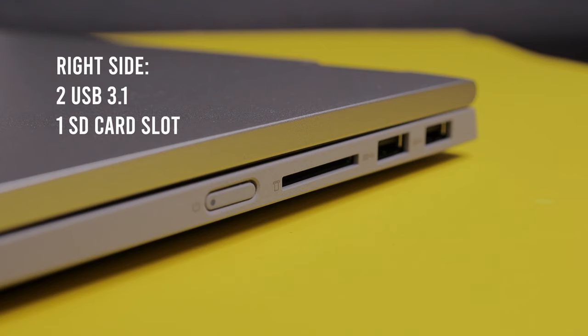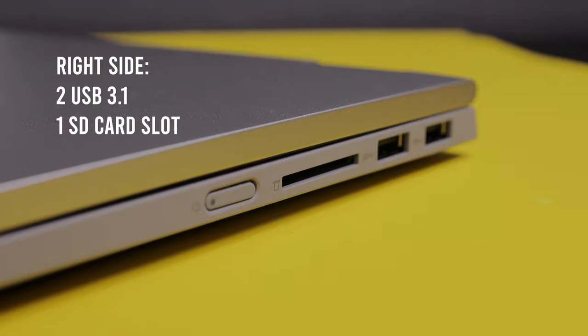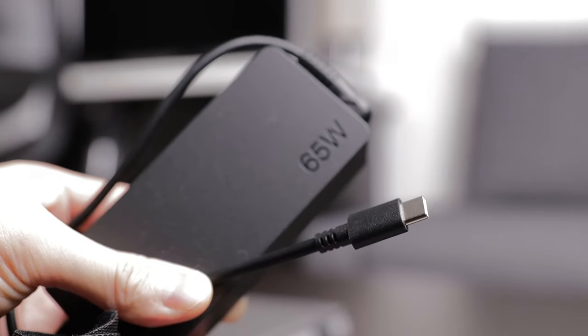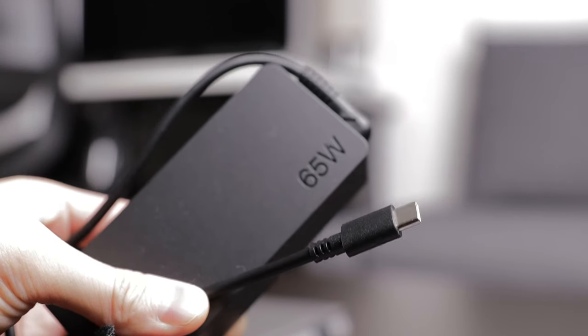Another thing is the port selection of the Flex 5. The major downside is the USB-C port. It is not a Thunderbolt 3 port, and it is only for charging and data transfer — it doesn't even support video output to an external display. One super weird thing about the ports is they included a USB-C charger instead of a charger that goes to the dedicated charging port.